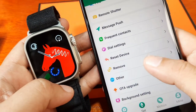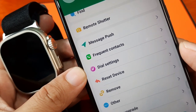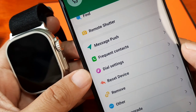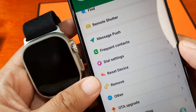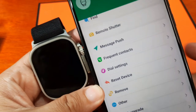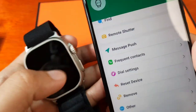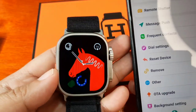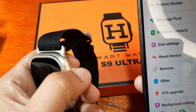This time we are going to explore the dial settings, or the watch face settings. If you have any questions regarding the video demo, just drop a comment below and we'll try to answer your queries if we have the time. So let's start with our Fit Pro app and our S9 Ultra smartwatch.